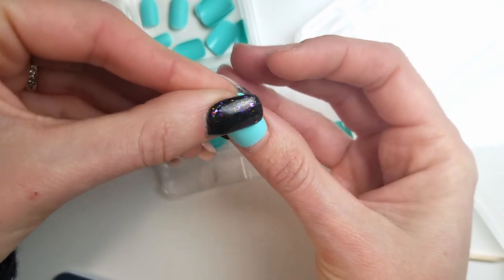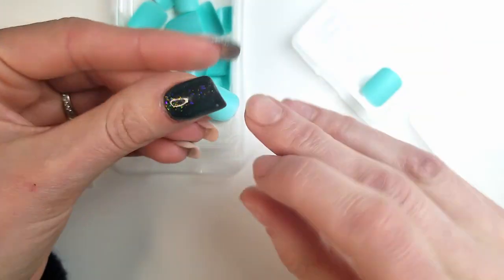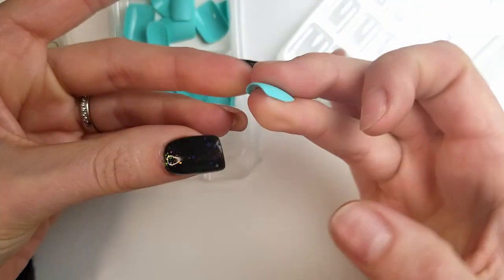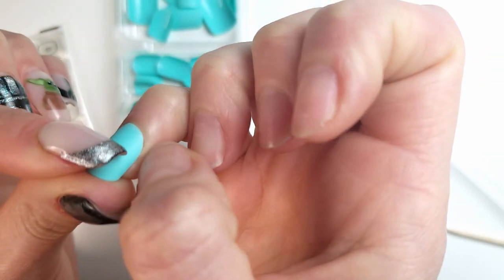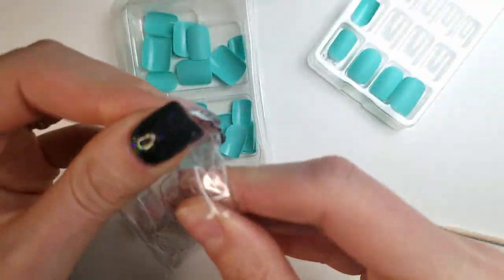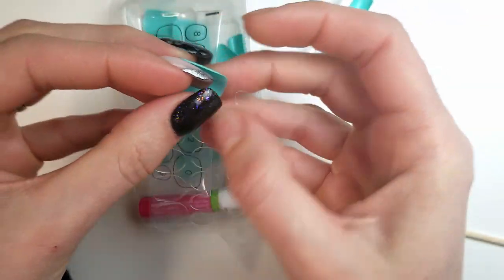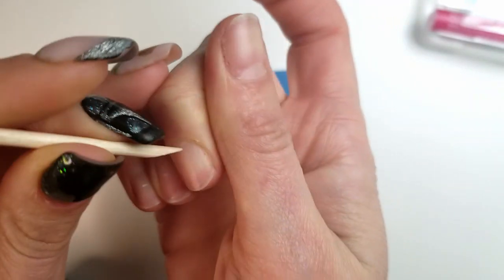Those press-on nails are pretty thin and can be pushed a bit under the cuticle. Each nail has a number on the back to indicate size. As I went through the sizes, I kept noticing that just about all my fingernails are in between the sizes provided. This might not be an issue for everyone, so I just picked whichever one seemed to cover the nail, even if it was a bit too big. The package has 28 nails — two in each size — and 24 sticky tabs, which are also numbered. I decided not to use the tabs because to me they seem like a short-term solution, like for an event. For long wear, glue is my choice.